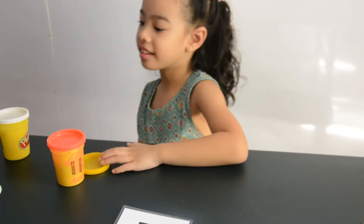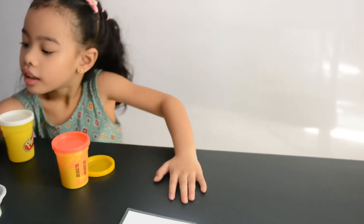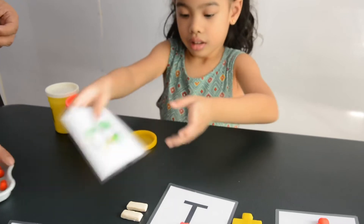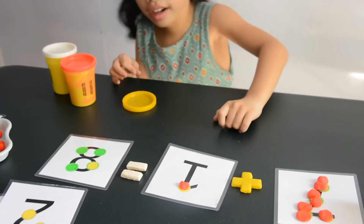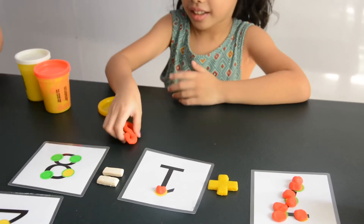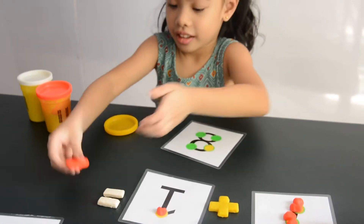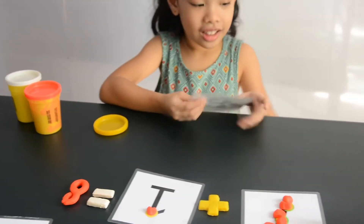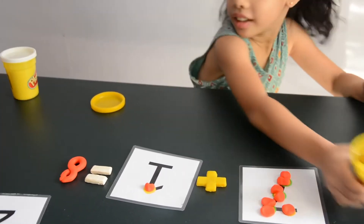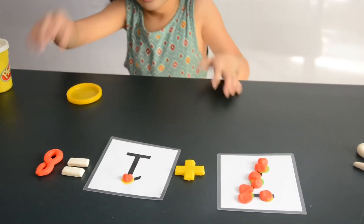Can you make 8? Let's make an 8! There we go! Hey look, I have an 8. Wow! Looks like a snake. Give me the yellow one. Let's make a number... 9!